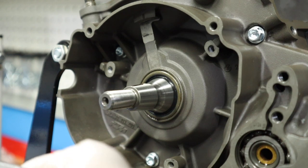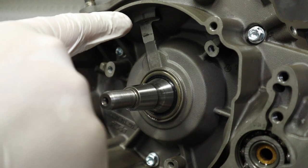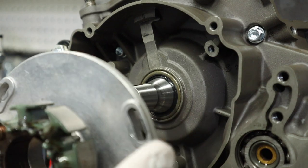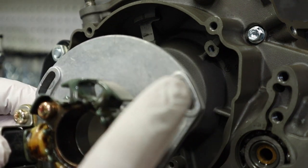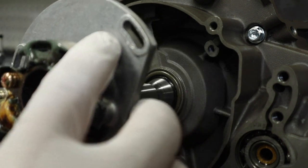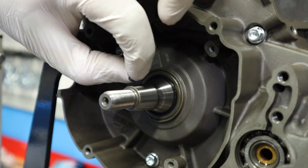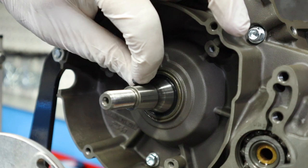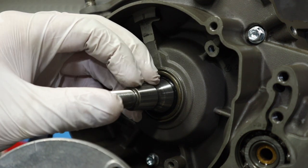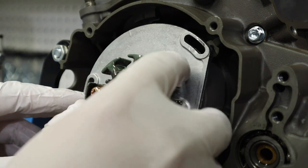Now we're going to put our stator plate on. It has a timing mark right there, and there's a corresponding mark right up there — there are actually two of them, a left and a right mark. This bike was set on the left mark. I'm going to put my keyway in before I put the stator plate on so I don't forget it. When you put the keyway in, make sure you tip it just towards the front so it makes it easy to slide your flywheel on.